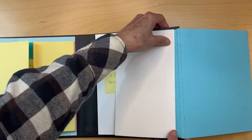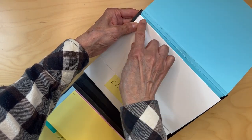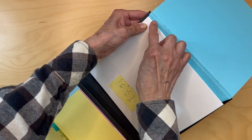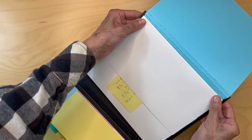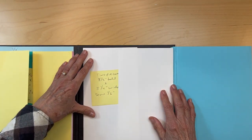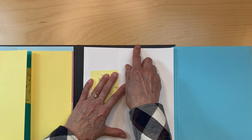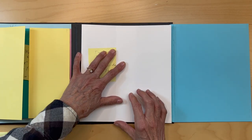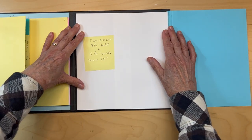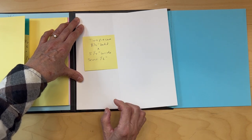Do the same thing with the other side. Align it a little bit away from the fold line of the 100 pound cardstock, and make sure it is in alignment with this flap so they are the same height — even down here and up here.